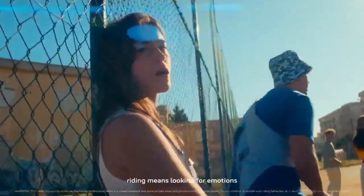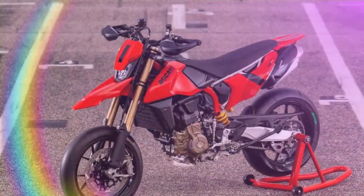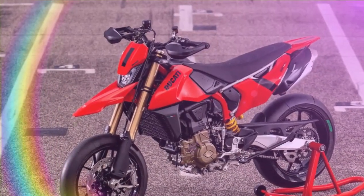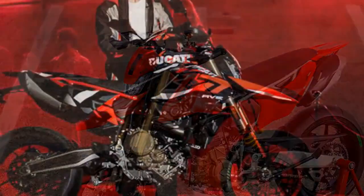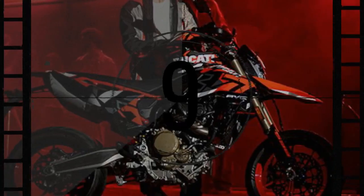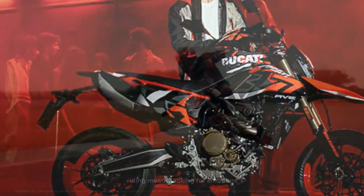Ducati's Hypermotored 698 Mono isn't just another entry-level addition to the Hypermotored lineage. While it serves as the smaller displacement and more affordable alternative to the Hypermotored 950 V-Twin, it stands out as a thrilling and distinctive member of the family. Representing Ducati's fresh take on the street-legal Supermoto segment, it's achieved through a rigorous focus on lightweight design, performance, and cutting-edge technology.